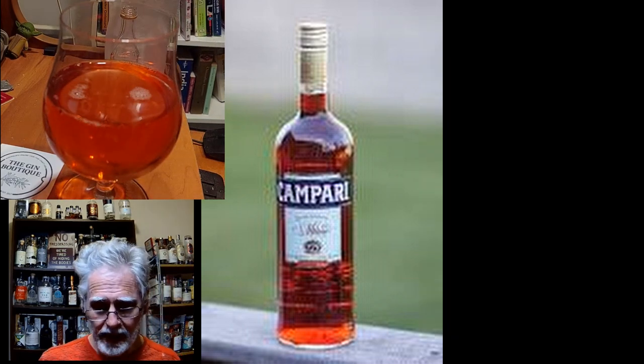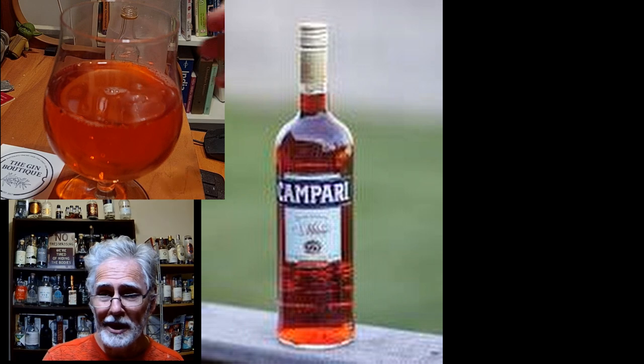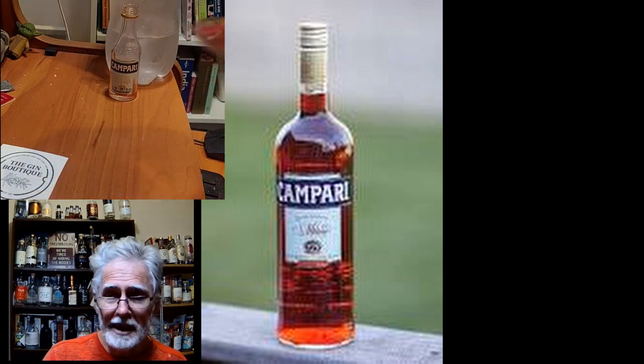And bingo. I don't even have to stir it — it's that damn simple. It's the lazy man's cocktail. It's a Campari and soda.